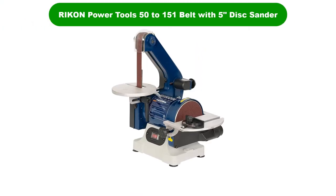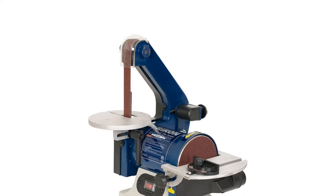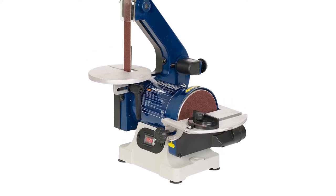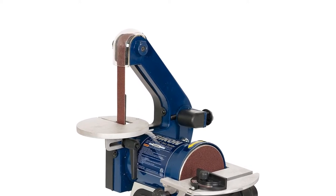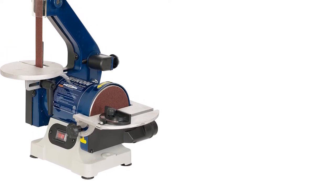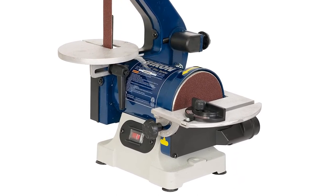Number 2. Our second best pick is the Ricken Power Tools 50-to-151 Belt with 5-Inch Disc Sander. Ricken's economical 50-to-151 provides a thinner belt and smaller disc that will suit the needs of many novice woodworkers. A guard along the top of the belt sander helps to limit debris flying everywhere. This model comes at an economical price point considering the adjustability it provides. All of the knobs and levers are large enough to be handled with ease and are located in positions that are easy to reach. It includes a 2-inch dust port that provides enough suction power to grab most of the debris it traps. This model includes a clear cover over the on and off switch to help prevent it from accidentally shutting down in the middle of a pass. However, it has a table adjusted with readings that are not colored, making it hard to see the angle that the table is adjusted to.